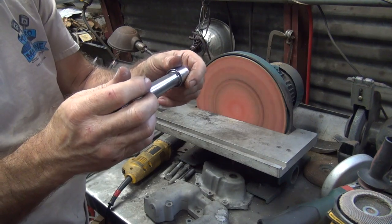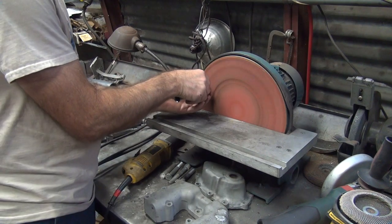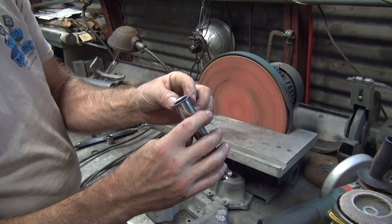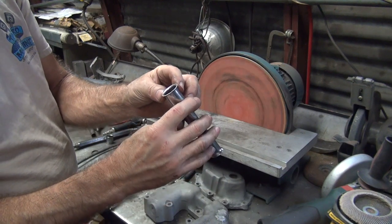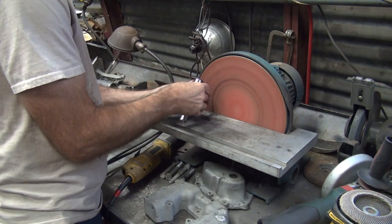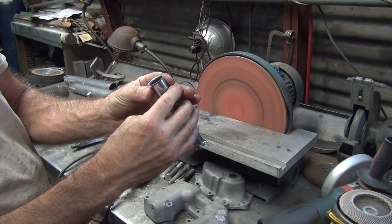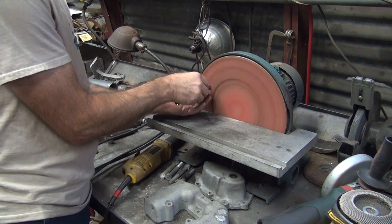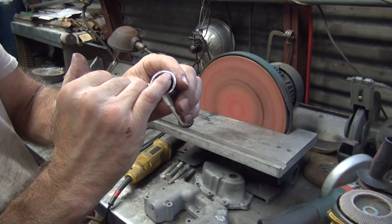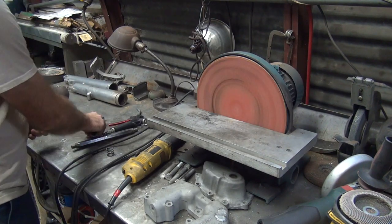I'm going to take this surface here and grind it a little bit. I haven't seen an even surface yet though. I'm going to get a nice flat all the way around the outside here, then plug the spring back.